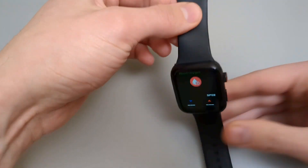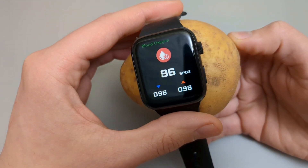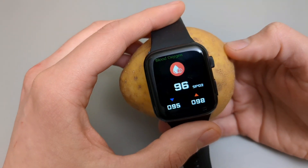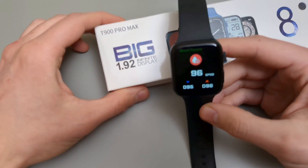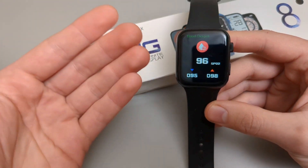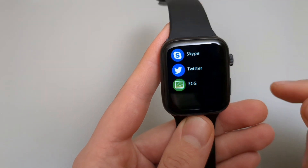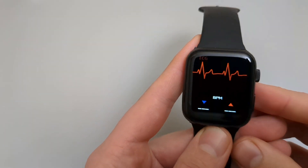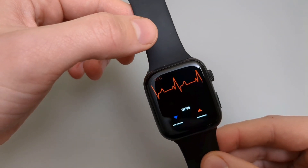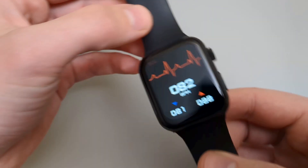Blood oxygen — let's measure that off a potato too. The potato is alive indeed. The measurement even changes a bit to make it look believable. As with pretty much all cheap Chinese watches, they're completely fake and designed to trick you into purchasing them. And lastly, there's ECG — same thing, it's all fake. It provides animation as if it's reading, but it's completely fake. It just measures air — complete garbage.